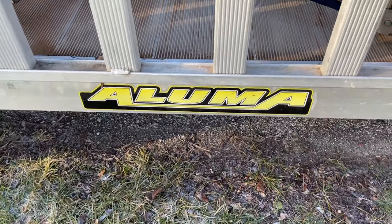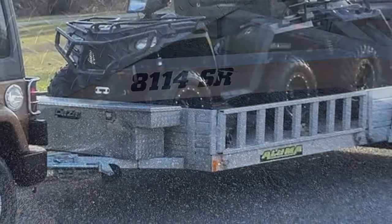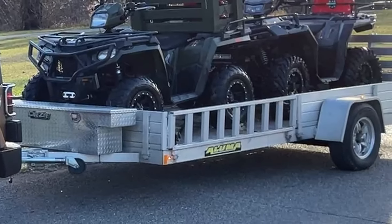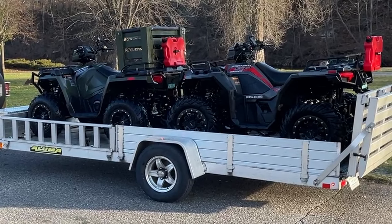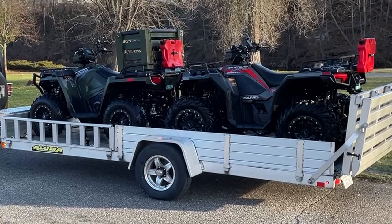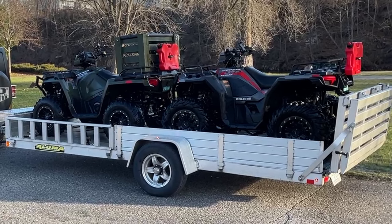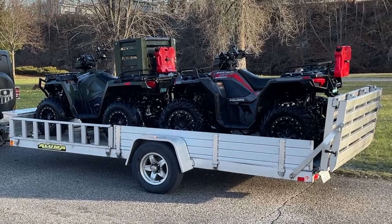The trailer manufacturer is Aluma, model number 8114SR. As the name suggests, it's an aluminum trailer and fairly lightweight — right around 750 pounds. With the additional things we have on it, like the spare tire and the tool box, it probably weighs another 50 to 100 pounds.